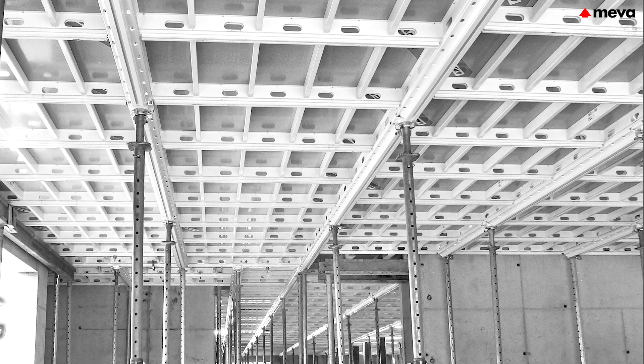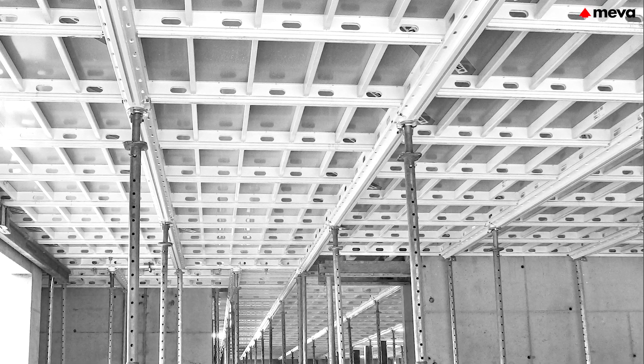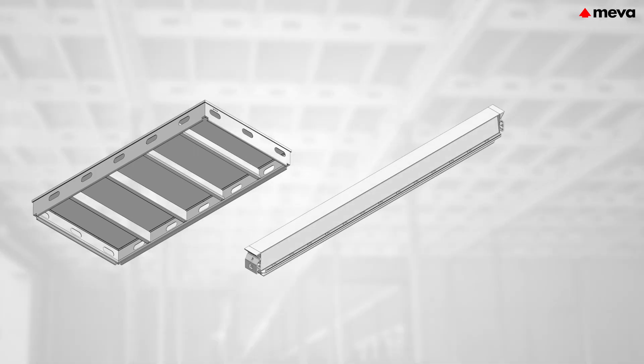The drophead beam panel method comprises only three components: the panels, the primary beams, and the props with dropheads.